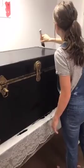Yes, it does dry lighter — it gives it like a chalky look. When it's wet it looks a little darker, but it's still really dark once dry.